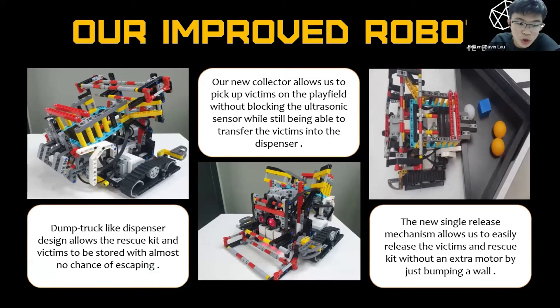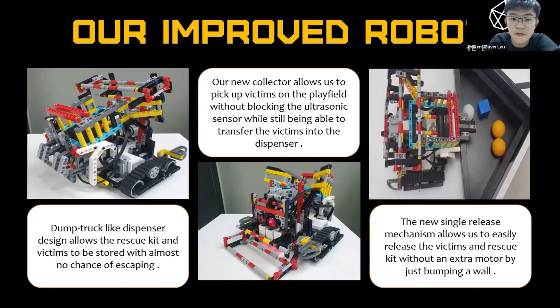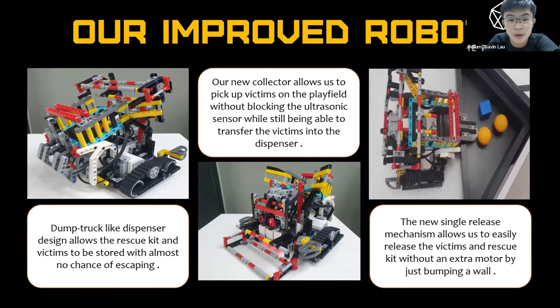We got inspiration from a dump truck and made a dump truck light dispenser design that allows the rescue kits and victims to be stored with almost no chance of escaping. Our new collector also allows us to pick up victims from the play field without blocking the ultrasonic sensor, while still being able to transfer the victims into the dispenser. The new single release mechanism allows us to easily release the victims and rescue kits without an extra motor, by just bumping into a wall.